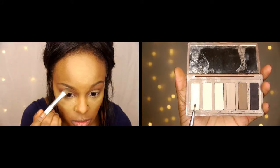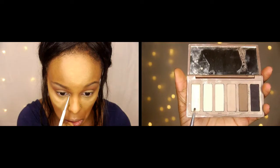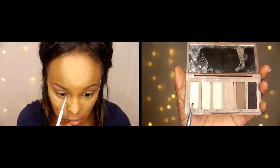Now I'm taking my Naked Basics palette in the color Venus and brushing that up on my eyebrow just to add some highlight. I'm also taking that same color and adding it to my inner tear duct to open up my eyes and make me look more awake.